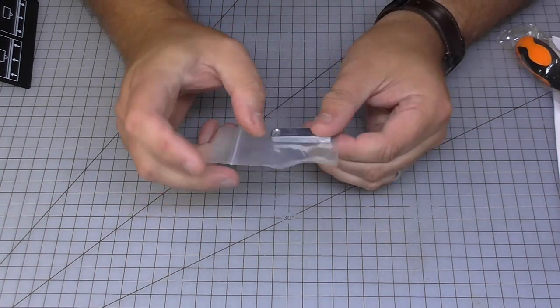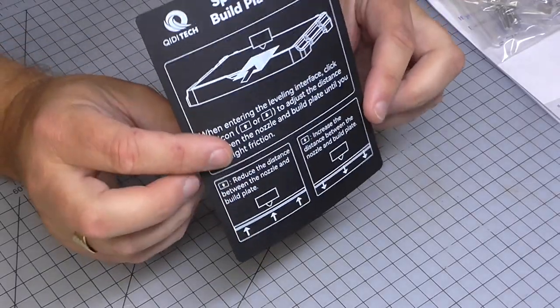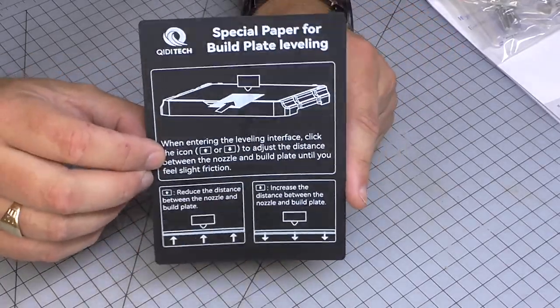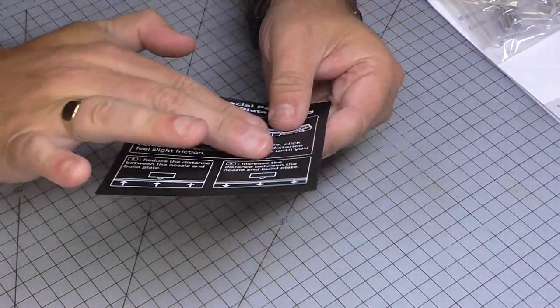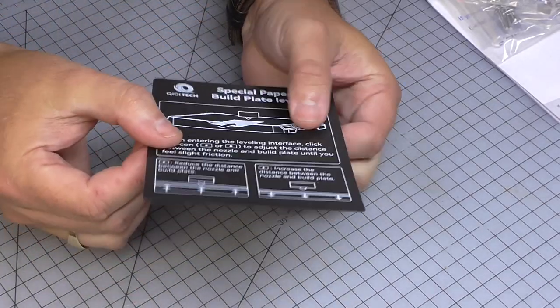There's a little USB drive with some files on it. And there's a leveling card that you put over to make sure the z-axis is the right distance from the build plate when doing bed leveling.